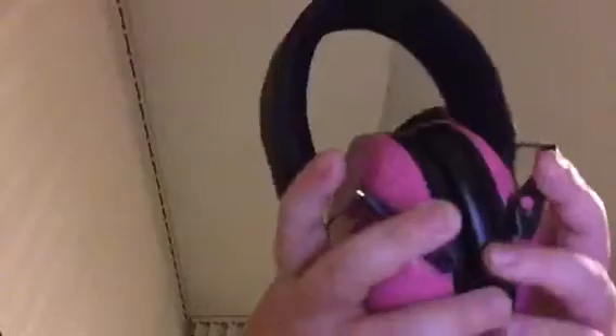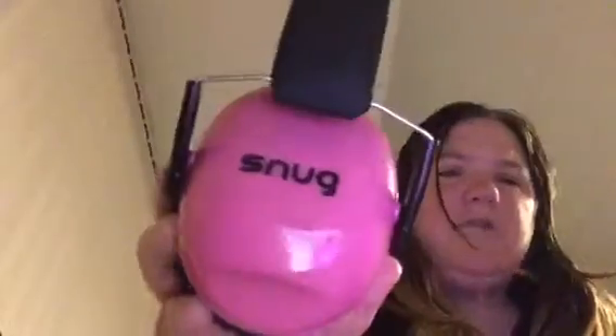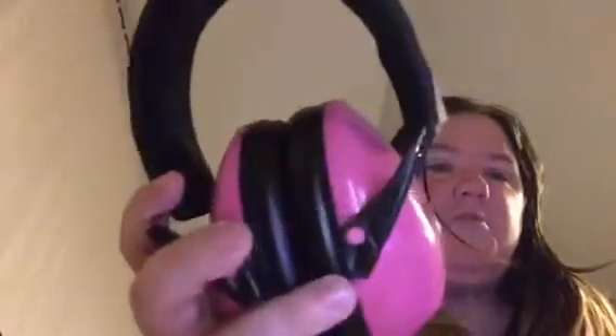Hi guys, this is just going to be a really quick video. Welcome back to my channel. I'm going to be doing a video about the Snug ear defenders — as you can see they say 'Snug' on them. They are a company who make special sensory ear defenders. I bought the bright pink ones from Amazon; they only cost me about 10 pounds including shipping. I saw another YouTuber reviewing these and, as I'm autistic, I thought it would be a good idea for an autistic person to buy some and film them.